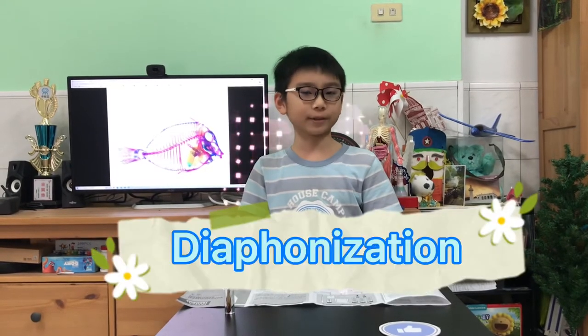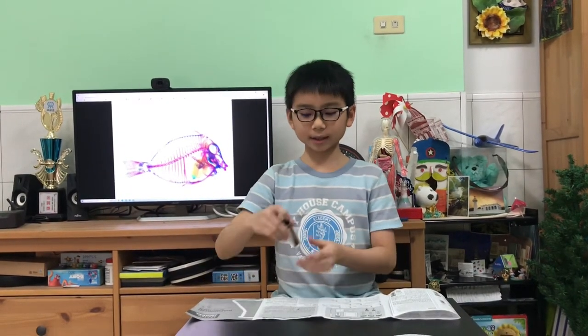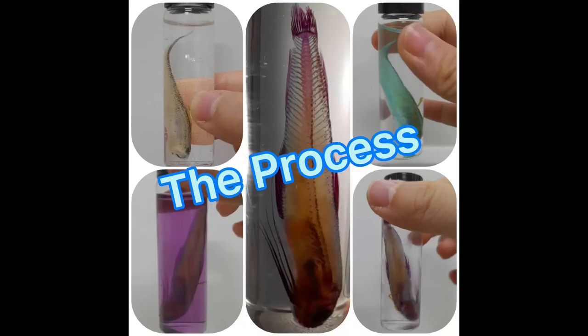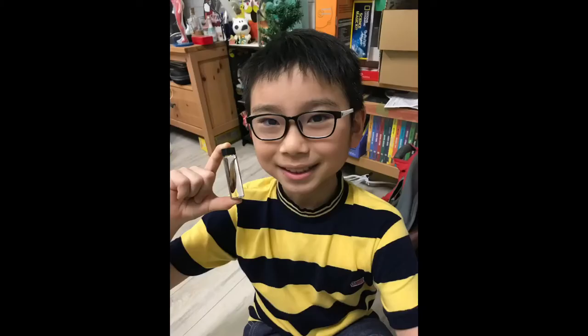Hello everybody, I'm Ryan and welcome to Science Lab. Today I'm going to talk about diaphomization. It is a scientific method where you use trypsin to make the muscle tissue of a species transparent, and you can dye the bones inside the specimen — just like this diaphomized fish right here. This is the process of me making the diaphomized fish, which lasted lots of days and weeks.